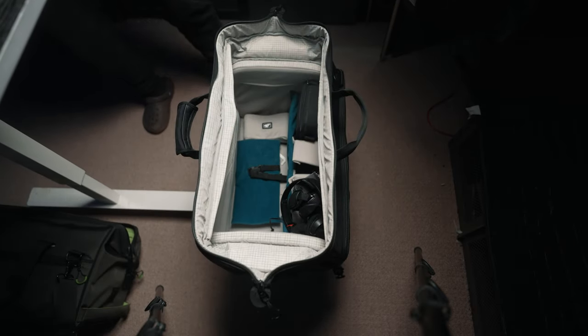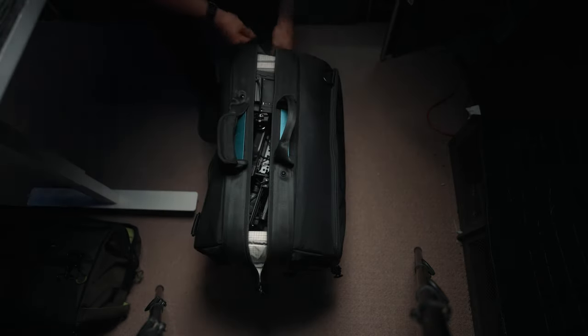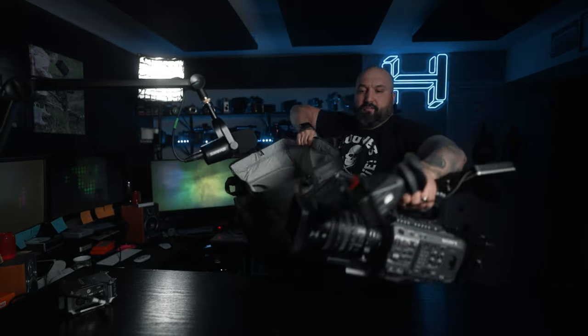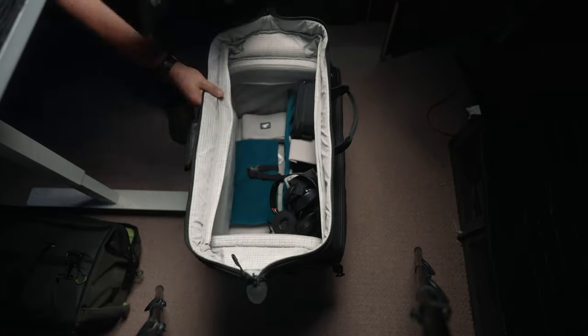It opens up from the top like this. What I like about using this style of bag for my cameras is that I can have my camera fully built up. Here's the FX9, fully built. The only thing I can't fit in with the bag is the side handle, but otherwise I can have everything on here and pull it out ready to shoot. I got so sick of throwing my camera in the back of my truck with a seatbelt because I didn't want to tear it down or rebuild it when jumping from location to location.